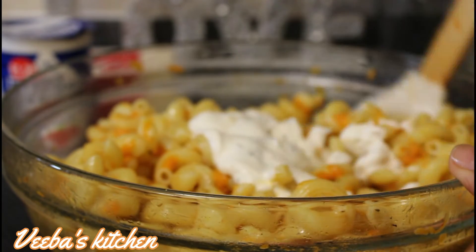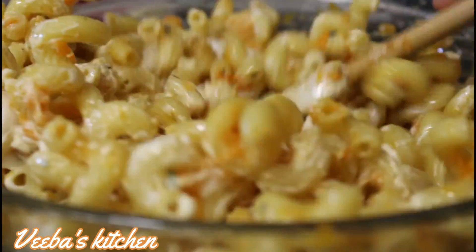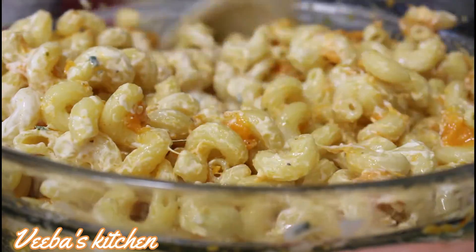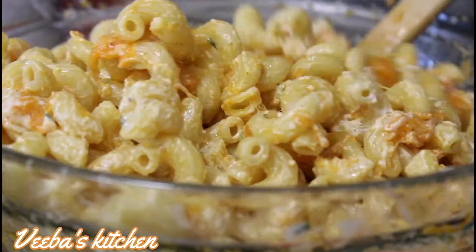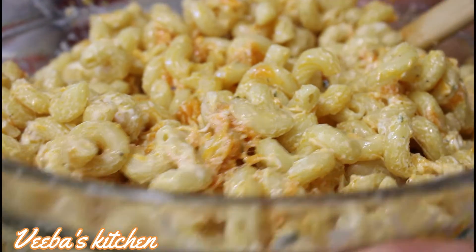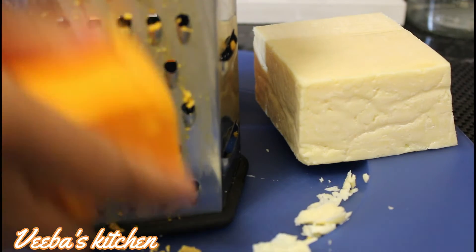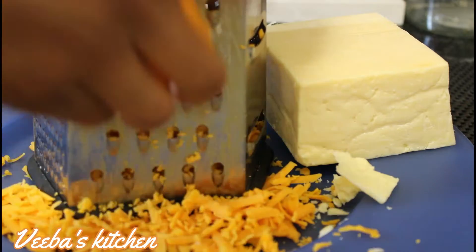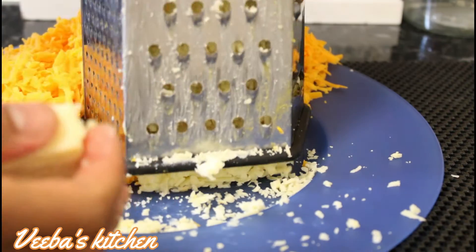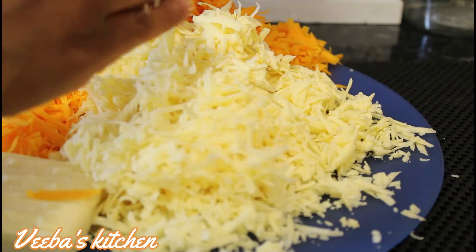Stir to mix everything together until the cream is well incorporated. If it's your first time on this channel, you are warmly welcome — please subscribe to join this amazing family. We are all done combining, so let's set it aside to marinate while we grate our cheddar. The kind of cheese and cheddar you use will determine how flavorful your macaroni and cheese is going to be. We are done grating, so let's set them aside.